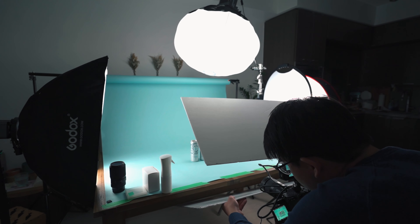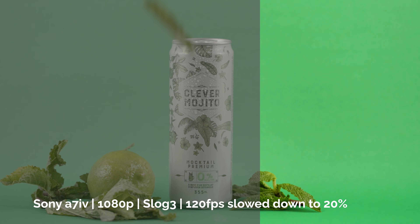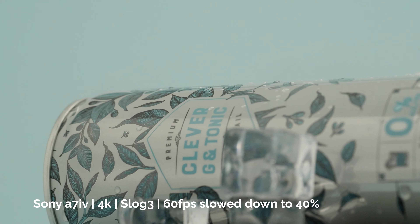After the Sony a7IV came out, there was quite a bit of controversy about this camera. Some people really liked it, while others didn't. People complained about overheating issues, not having 120 frames per second in 4K, having a crop in 4K60, and a lot of other things. If your a7IV is experiencing overheating after just 20 minutes of playing with the menus, there is a quick fix for that — well, a fix for the time being. You can check it out here, and I also have a bunch of other videos on the Sony a7IV linked in the description below.